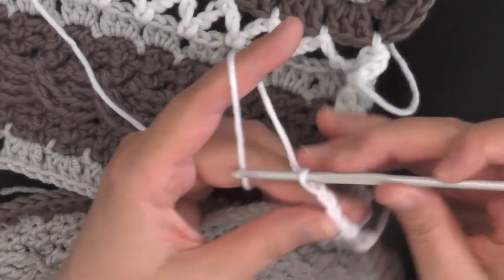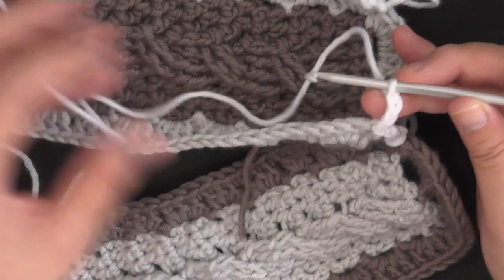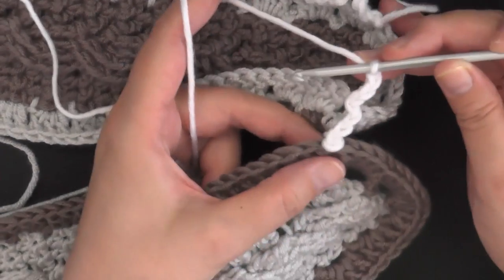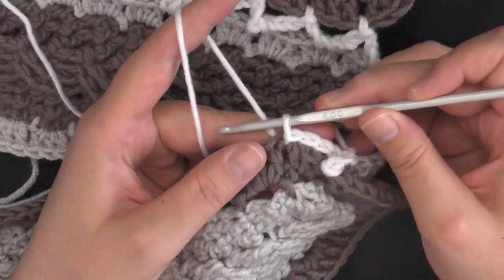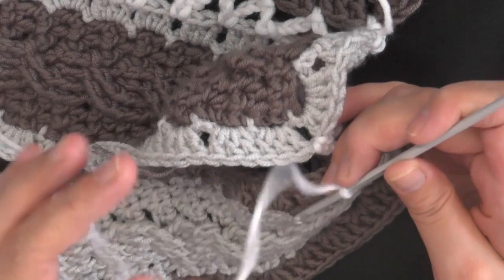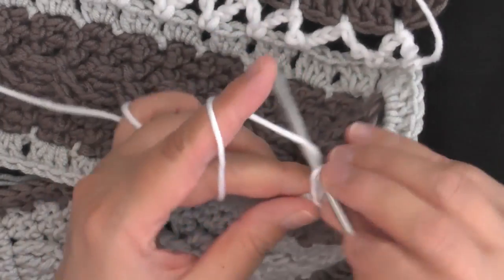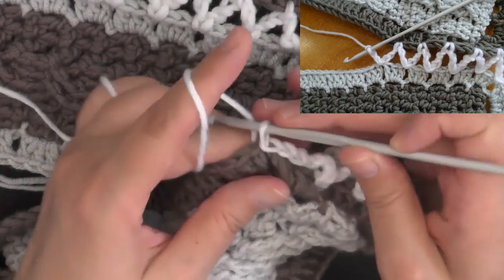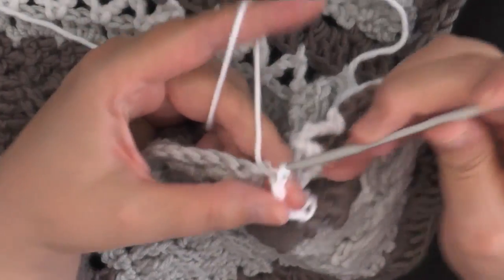Chain three, and now we're going to be skipping back and forth from one piece to the other. We just put one on this piece, so now find the next hole up on the other strip and slip stitch your yarn in there. Then chain three again, find the next hole on the other strip, and slip stitch. Keep doing that — chain three, find the next one, slip stitch.